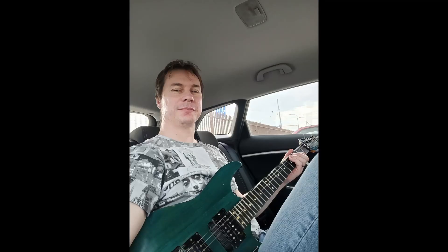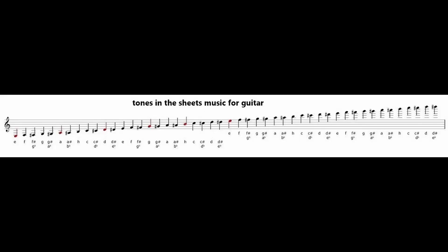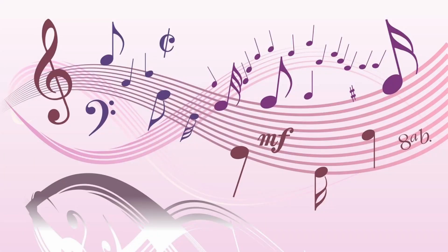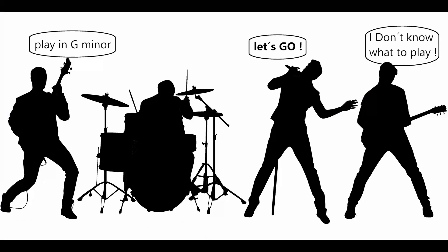Hi folks, David here. This is the first part on guitar improvisation for beginners. I want to show you how to improvise without mistakes. You will never play a wrong tone again. It's easy.